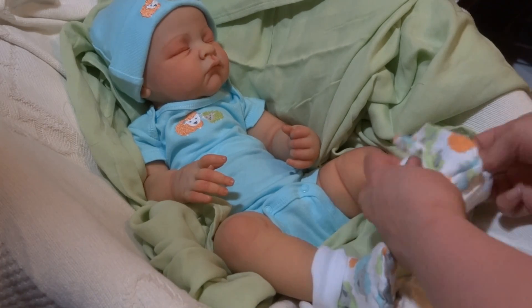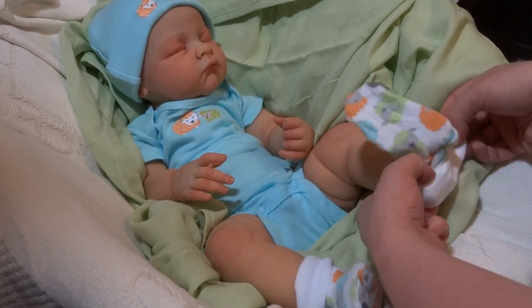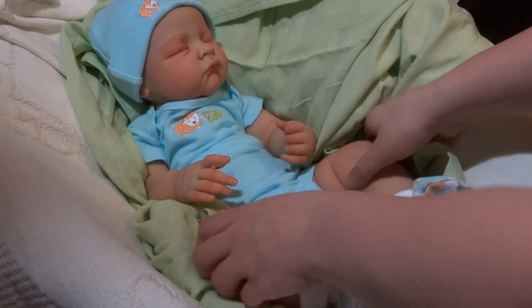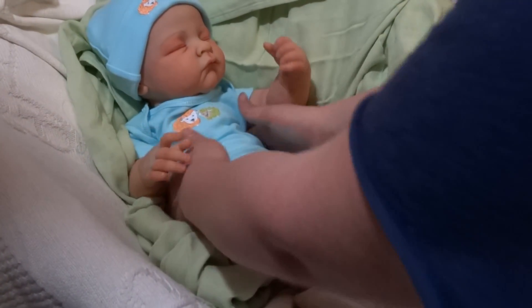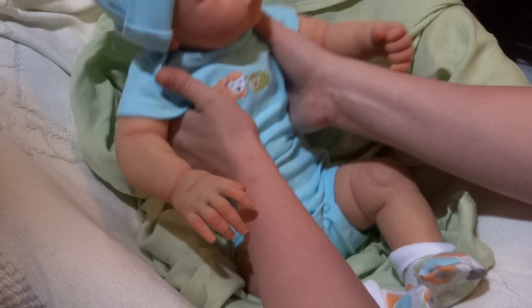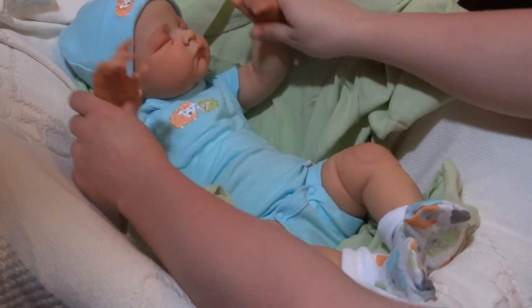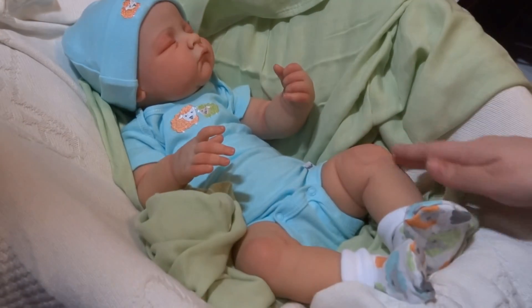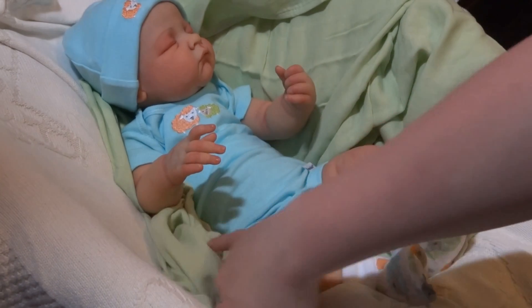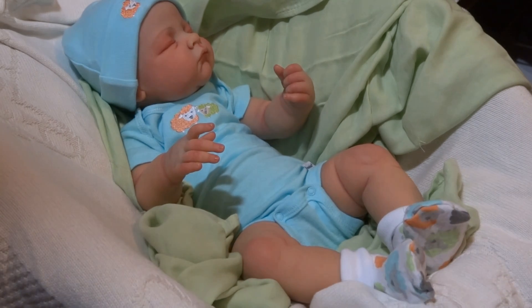He also has the blue booties, which would work. Yay! Cute, cute little man. So anyway, guys, thank you for watching this baby reveal with me. And I will probably do a changing video next so you can see his details a little better. Thank you guys so much for watching, and we'll talk to you guys next time. Bye-bye.